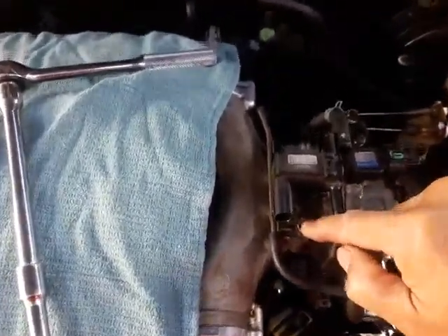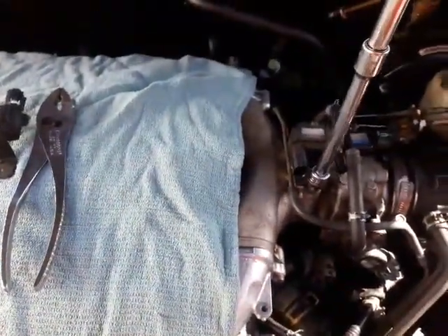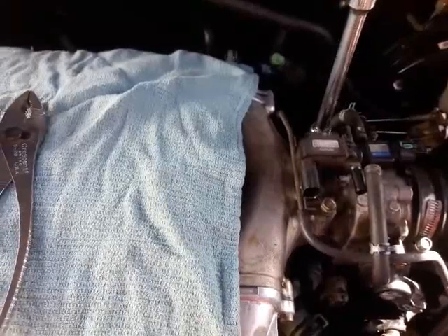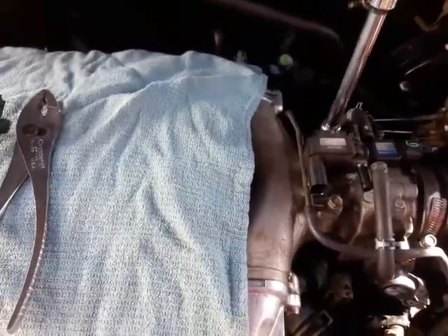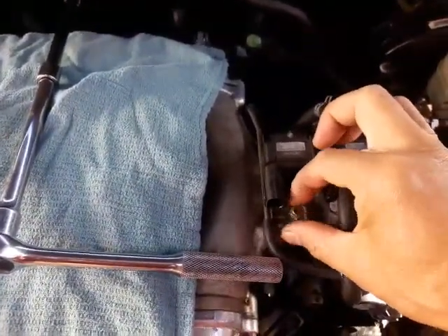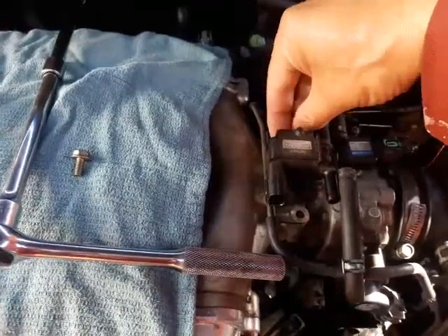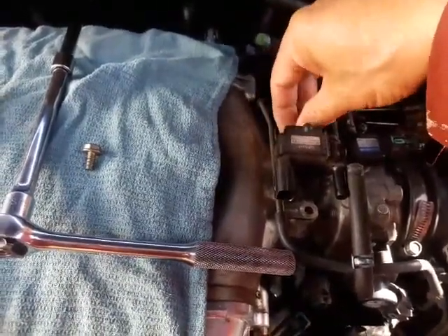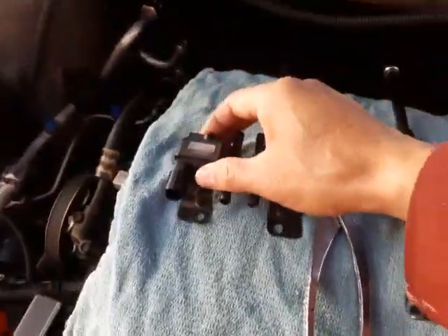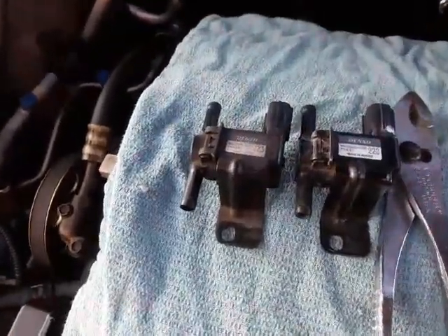There's one bolt right there and one back here. Use a 10 millimeter socket and ratchet to loosen them out. I'm trying to hold one hand on the camera and do the work with the other, so the camera might not be steady, but it's a simple step to replace this. Now take it out.